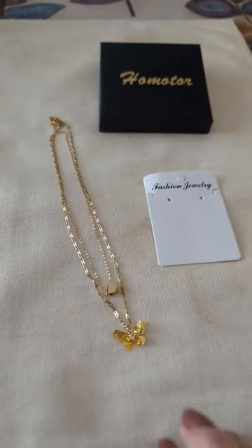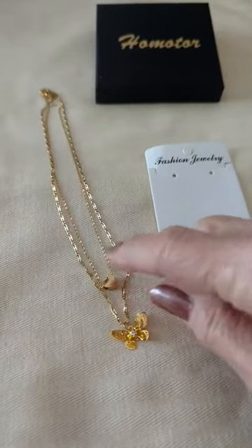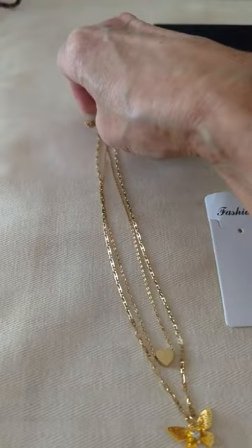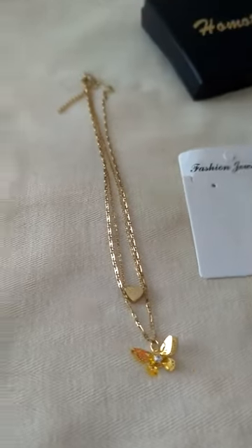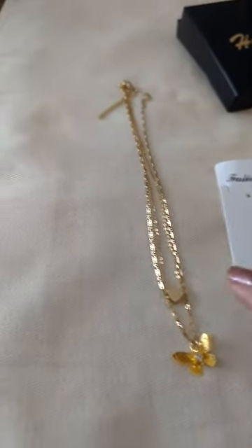This is a child's necklace. It is a butterfly, doubled with a heart, and it comes with a lobster clasp. According to the sales site, it is stainless steel with 18 karat gold layered over it.